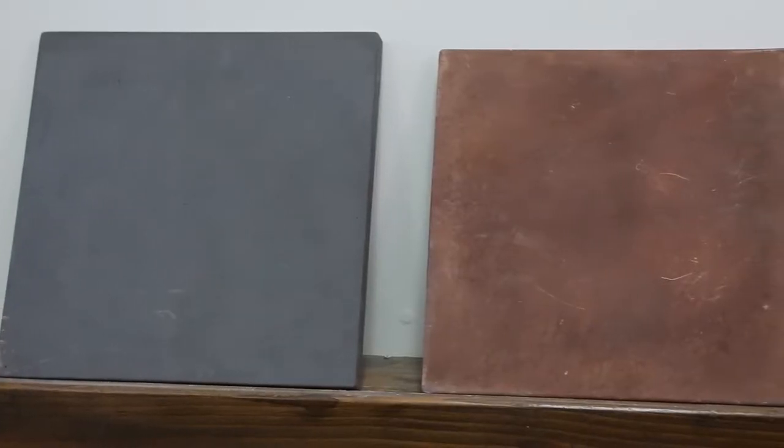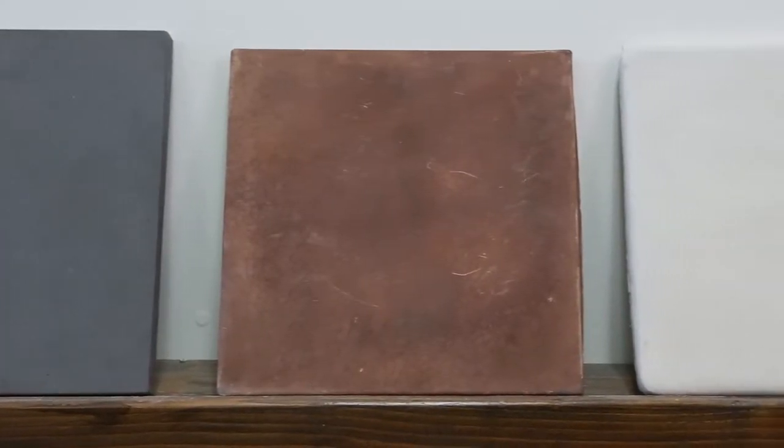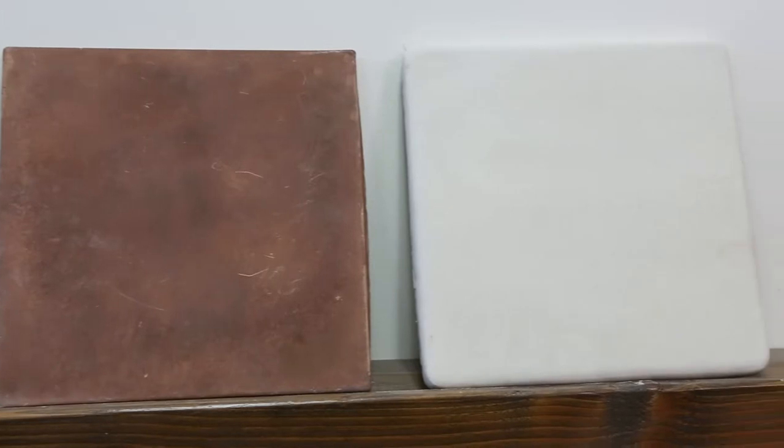We're going to go over right now the difference between Super, Arteo, and Roman — three different ways to get the concrete product to your home.